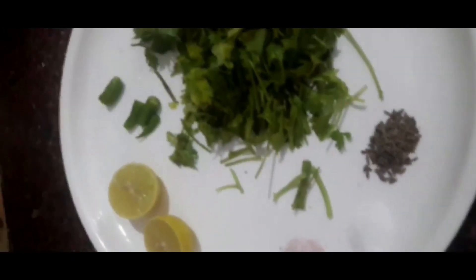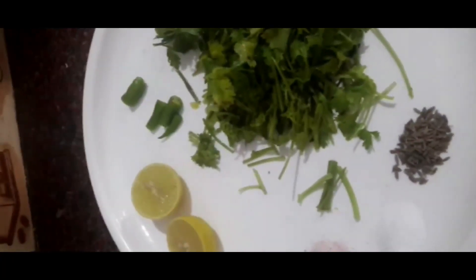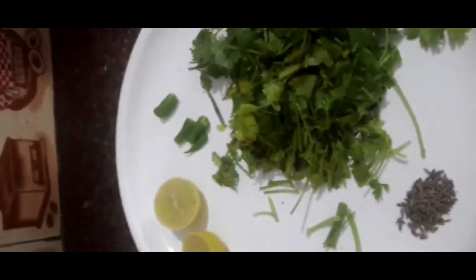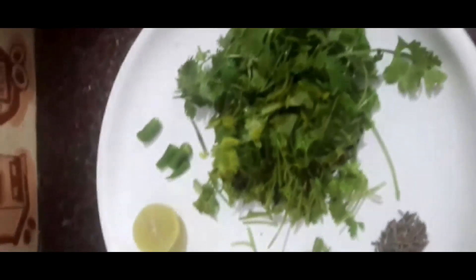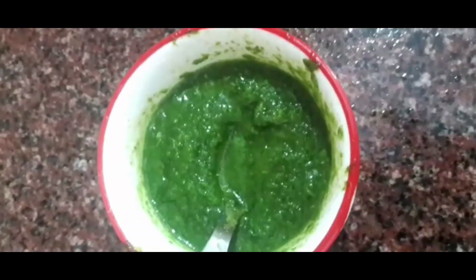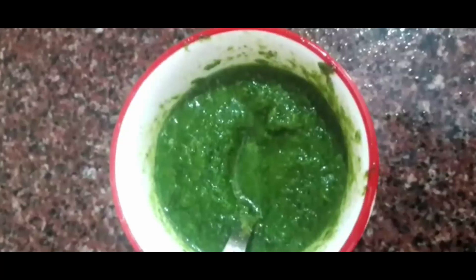Now we will make chutney — with lemon juice and green chillies and coriander leaves. Add black salt, normal salt, and cumin seeds. And the chutney — delicious green chutney is ready.